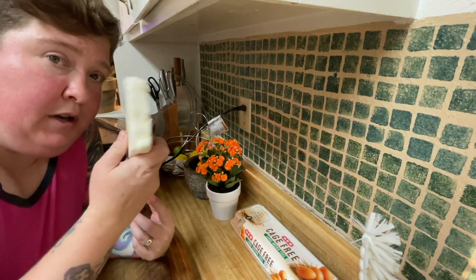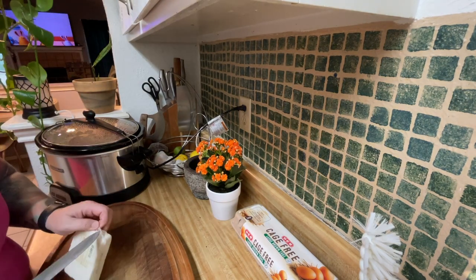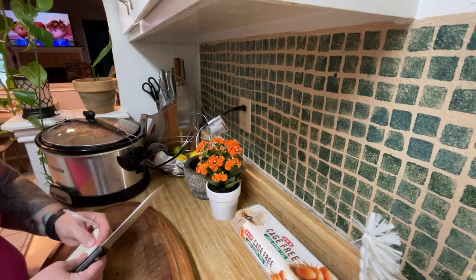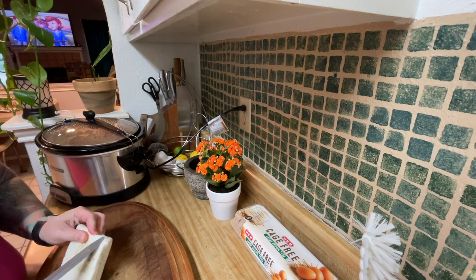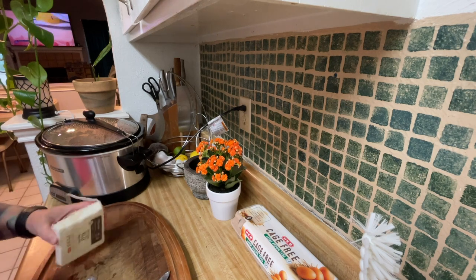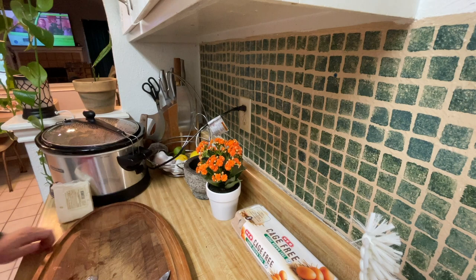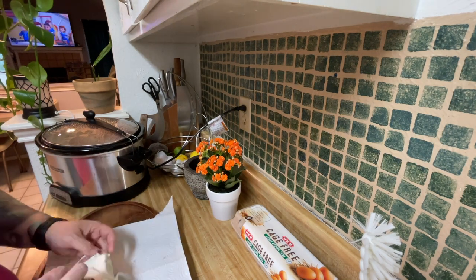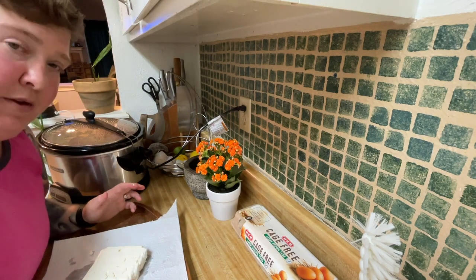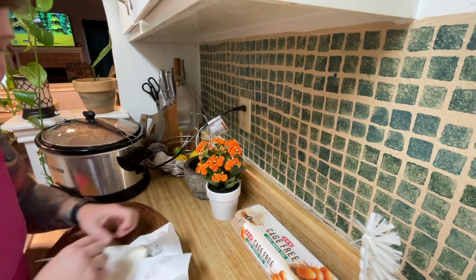First I'm going to cut up the feta cheese. Those little pieces that fall here to the side — those are the free pieces. That's your tax for making the delicious treat. You get to eat that.